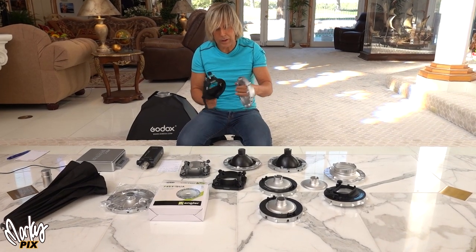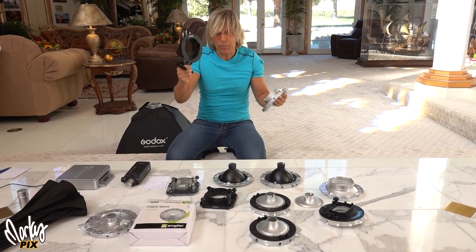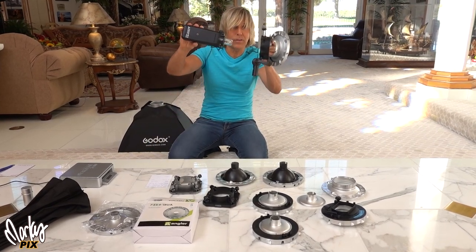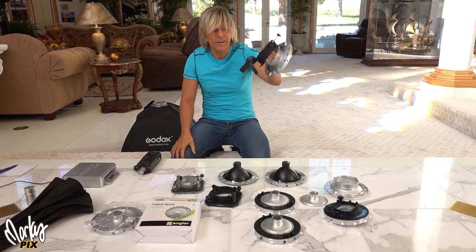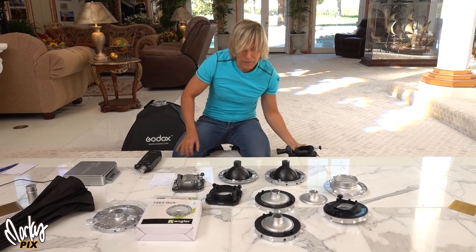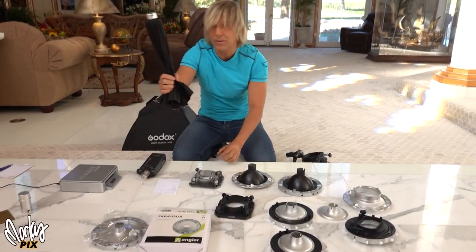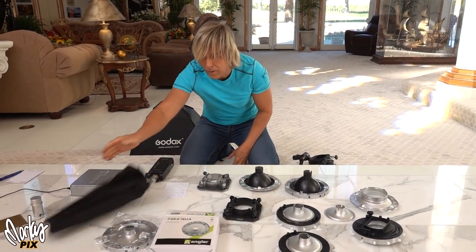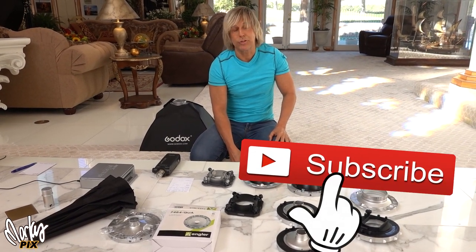Look at the difference between the standard Bowens speed ring softbox with the standard S-bracket — these two together, you've got to consider the weight of both added to this little flash. It's not a portable flash anymore; this is over two pounds. You don't want to take all this heavy weight when you're hiking or going on a trip where they weigh the luggage. Anything lighter is so much easier, but especially this — this is the whole softbox right here, no speed rings or anything. Anyway, I hope this helped. Maybe it got you thinking. See you next video!